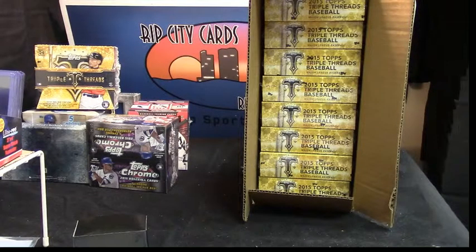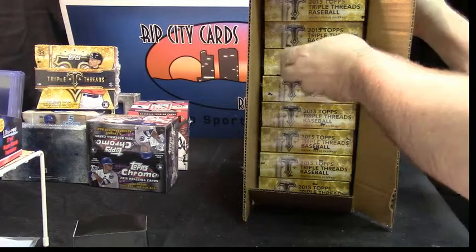Welcome back. We are doing another box of 2015 Topps Triple Threads for Stroker Ace Kid. Doing box number three this time.